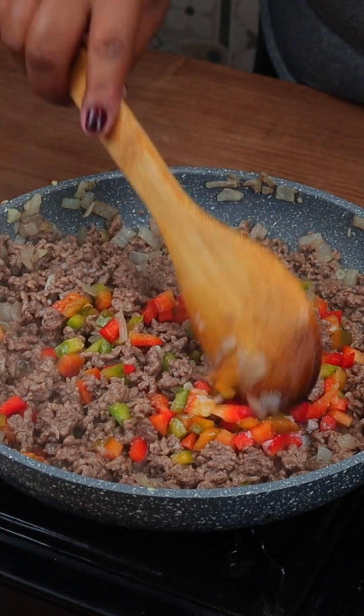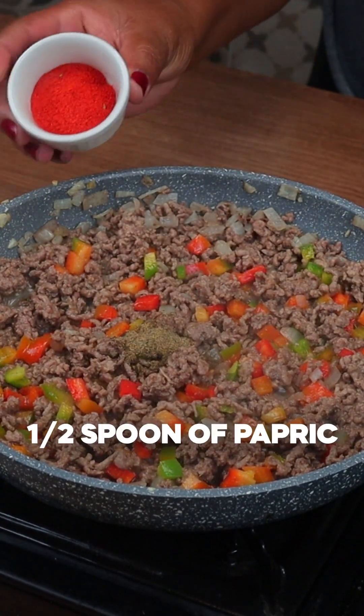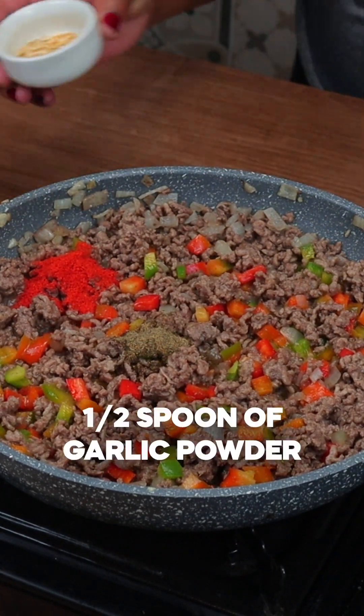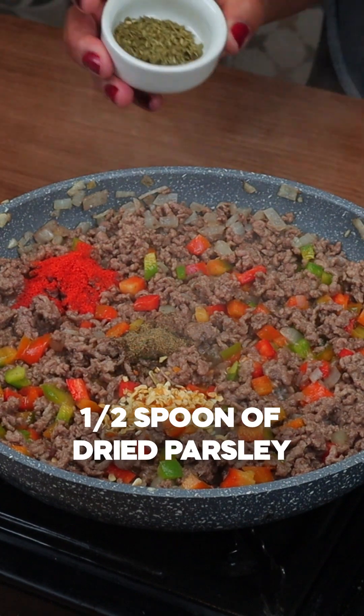Next, let's add our seasonings: black pepper to taste, half a spoonful of paprika, half a spoonful of garlic powder, and finally half a spoonful of dried parsley.